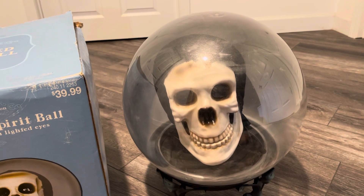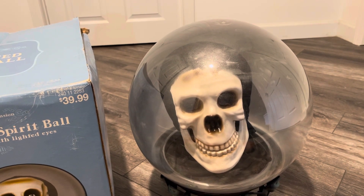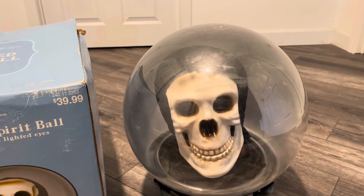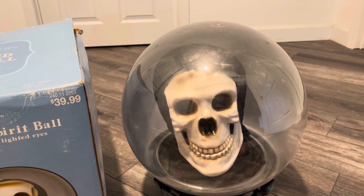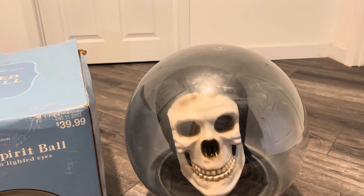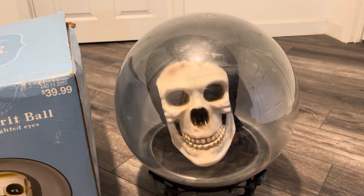I don't really have anything else to say about this guy. He's really cool, and I'm glad I have another large Spirit Ball, because I had the Dr. Shivers one before and only had smaller ones to go with it — but it'll be cool now that I have another large one. This skeleton one's pretty cool. The mouth movement on it is very good, though I noticed it was kind of skipping and not syncing right with some of the phrases. I'm not going to do anything about it — it works good enough. But yeah, there he is, and thanks for watching.